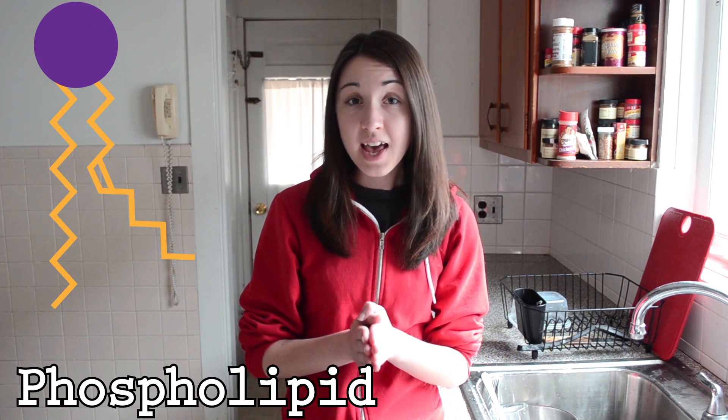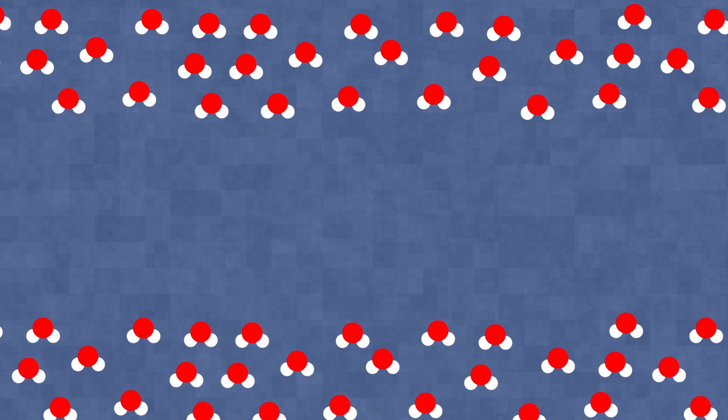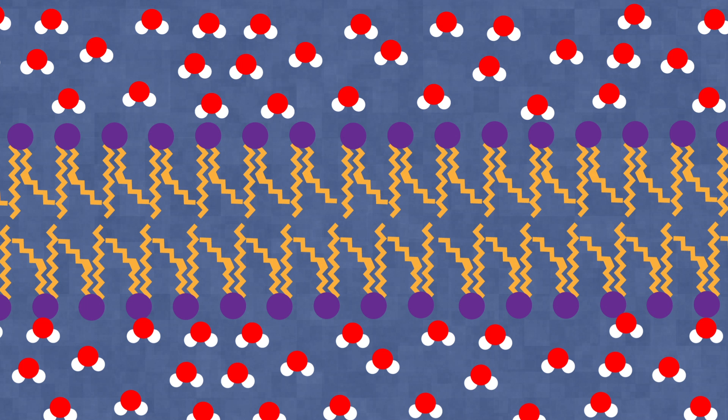Now these kinds of polar molecules actually have a huge important role in your life. Every single one of your cells is surrounded by a cell membrane. And this membrane is composed of molecules that are actually very similar to detergent molecules. These molecules are known as phospholipids. They have a hydrophilic phosphate head and hydrophobic lipid tails. Now there's water both inside and outside of your cell, so all of the hydrophobic lipid tails will turn in together and form a bilayer, which creates a barrier between the outside and the inside of your cell.